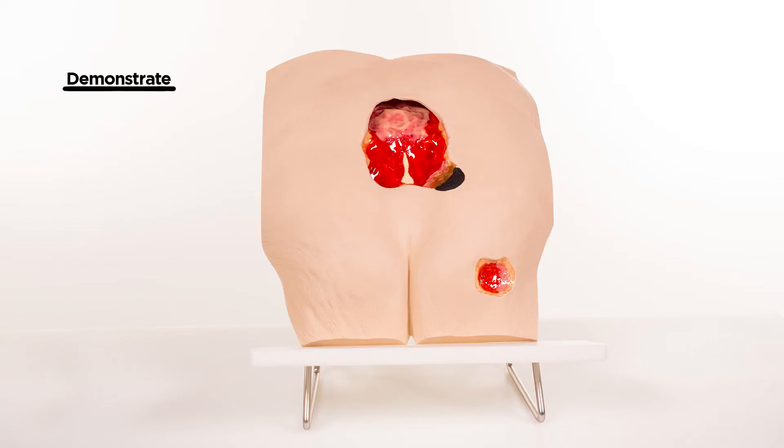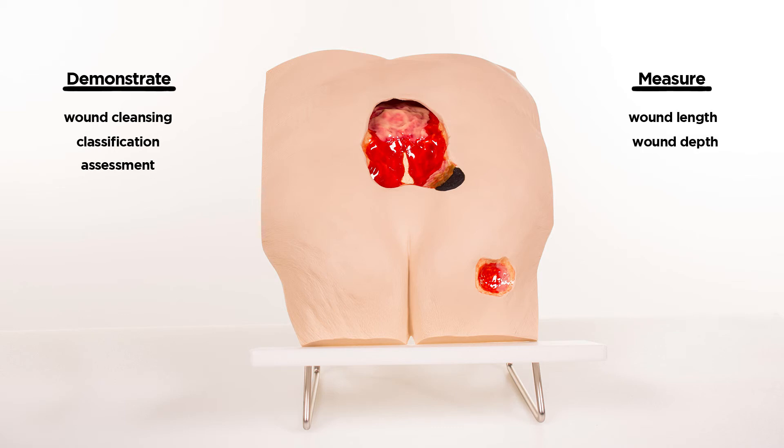You are able to demonstrate and practice wound cleansing, classification, and assessment, as well as the measurement of wound length, depth, undermining, and tunneling — a great teaching tool for healthcare professionals.